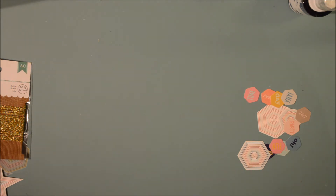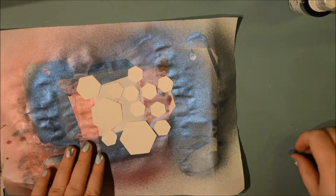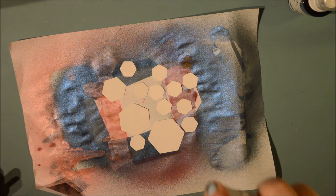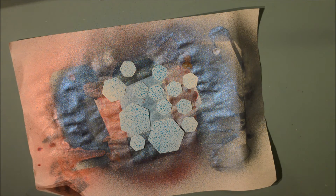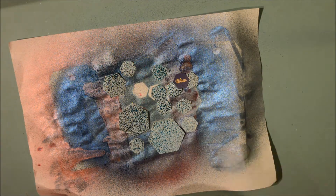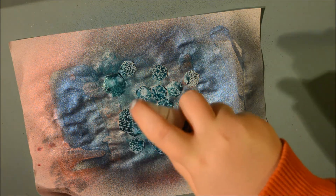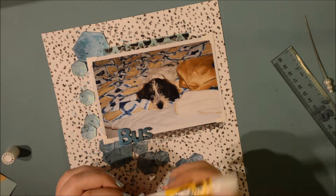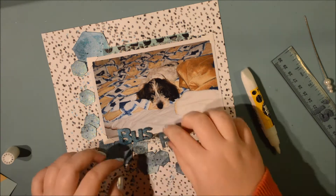I chose navy because I want a black, white, and blue color scheme. The kit came in three different colors and navy was one of them, so I thought it was appropriate. I sprayed the hexagons with the teal and the navy - I really like how it looks. The Heidi Swapp shines are amazing, really pretty. They look a bit bubbly when wet but beautiful once dried.